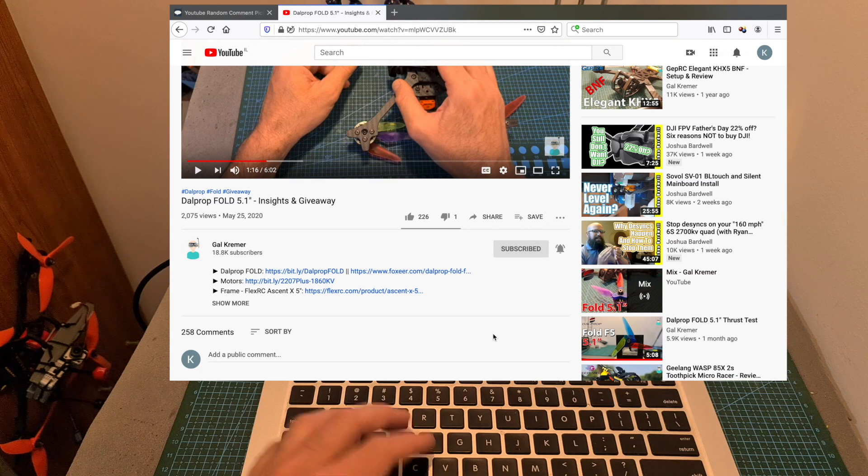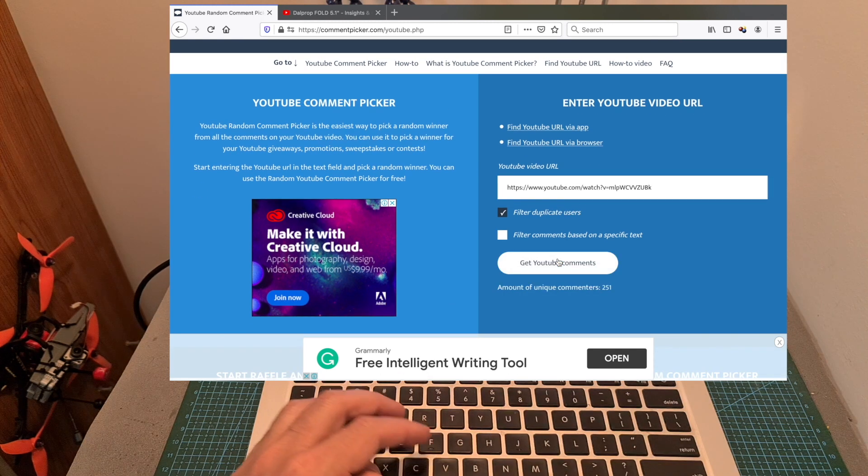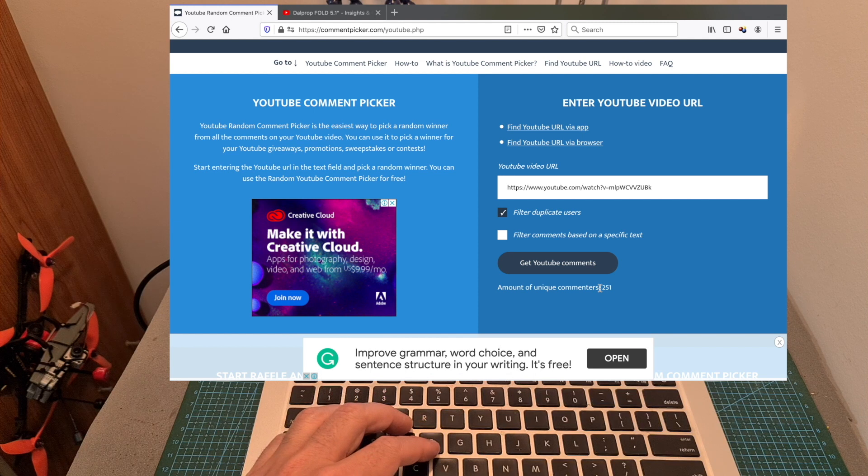Now I'm going to randomly select 3 winners who are going to win 5 sets each of Dalprop Fold 5.1 inch propellers. As a reminder, in order to participate in the giveaway all you have to do is be subscribed to my channel and leave a single comment on the giveaway video. I'm going to randomly select 3 winners using the YouTube comment picker tool, and as you can see the total amount of unique competitors is 251.